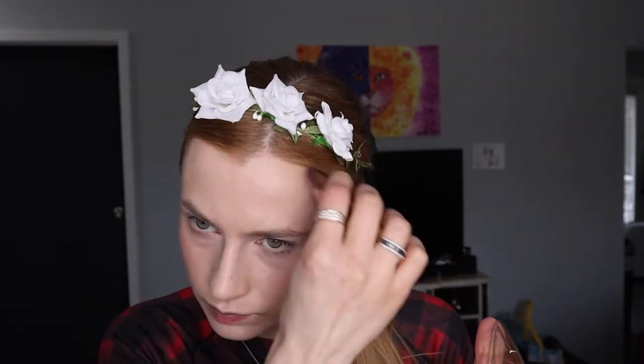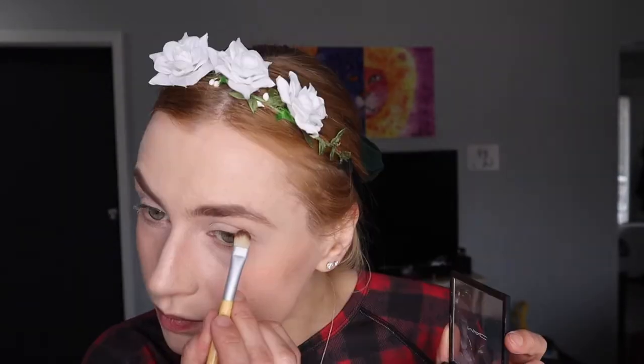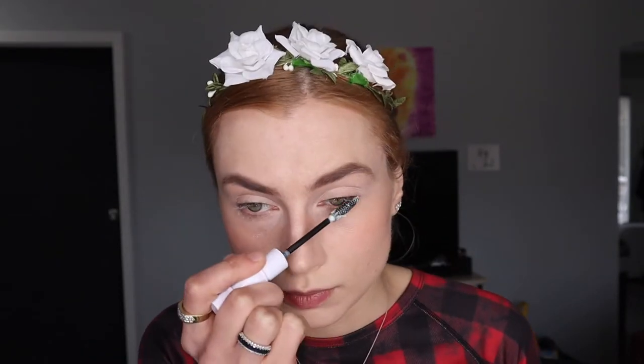You can go as bold with that as you want, or as subtle as you want — it's really up to you. Now we're going to do the brow powder and add some extra concealer there just to make the brows look better.